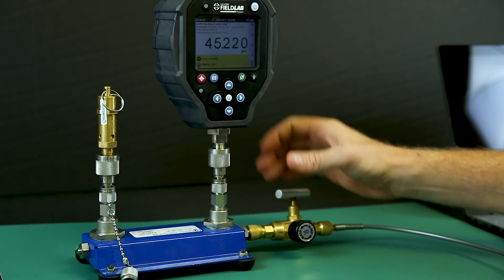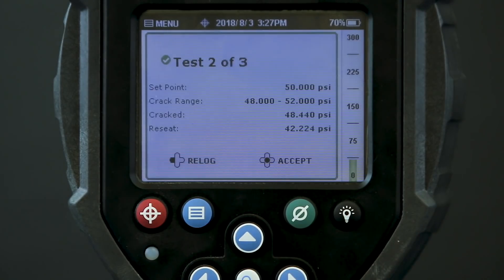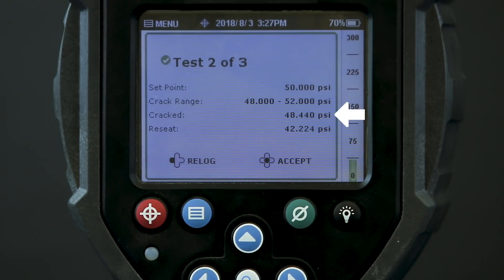I shut off the pressure, stop logging, and check the results. In this test the crack point was 48.4 PSI and the reseat occurred at 42.2 PSI. This test is also within specifications. If it was out of tolerance, we would see the cracking pressure displayed in red.